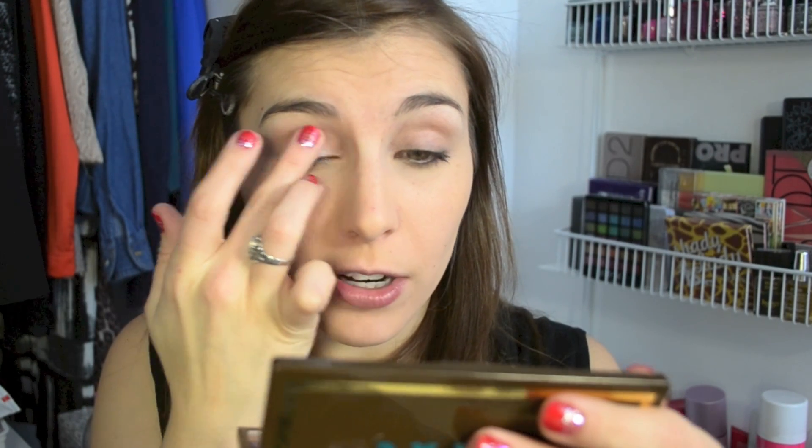By the way, this is the Sigma eyeshadow base in Provoke, which is just a matte or satin flesh tone that I'm placing all over the moving part of my lid and up into the crease area. It's slightly deeper than my natural skin tone so I'm just bringing it a little bit above the crease. For the shadows, this is the Lorac Glow Getter Palette, which I have a review, close-ups, and swatches of on the blog. It's beautiful — one of my favorites as of late — and that's what I used to create this look.